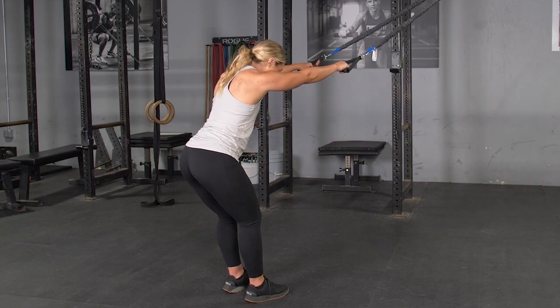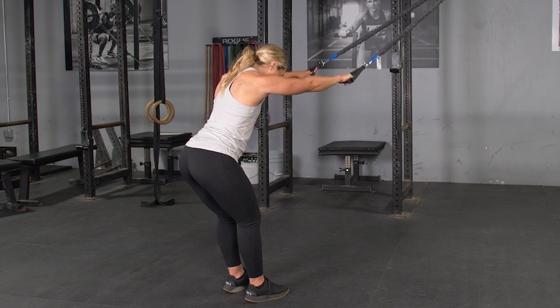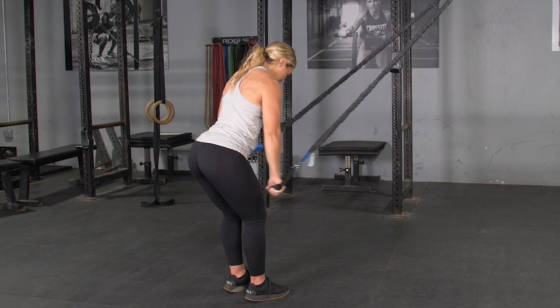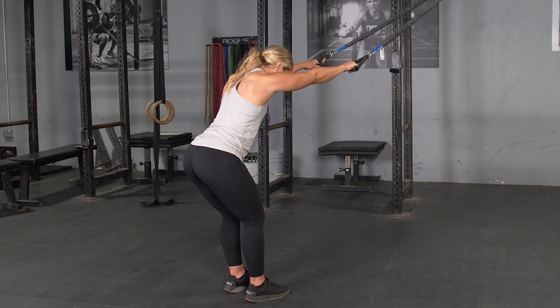The pull over using the t-grip band system trains your lats and triceps. Begin by grasping the single handles and facing the anchor point. Lean down about a 45 degree angle and start with your hands up above your head, keeping your arms straight.